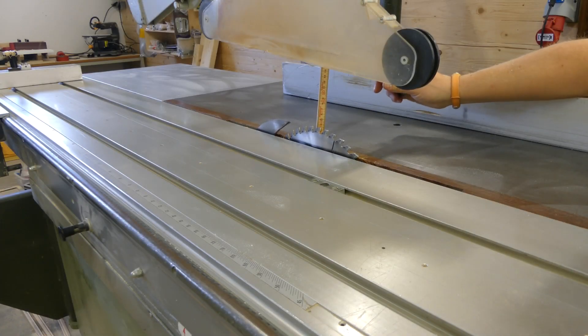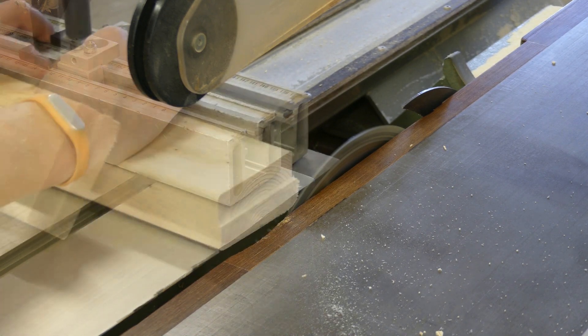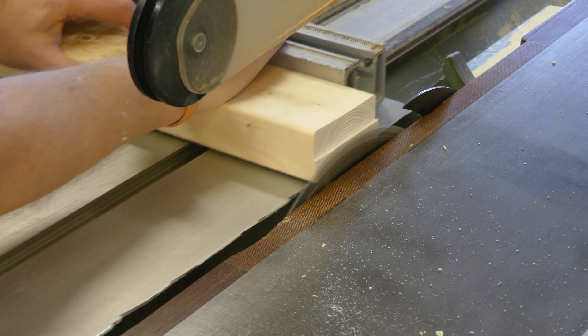Then it was time to make the half laps. I lowered the blade to just under half of the thickness. By making test cuts and flipping the piece in between, I could easily see when I had the exact height to cut right up to the middle.